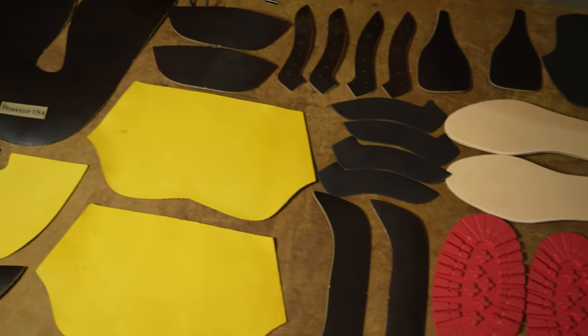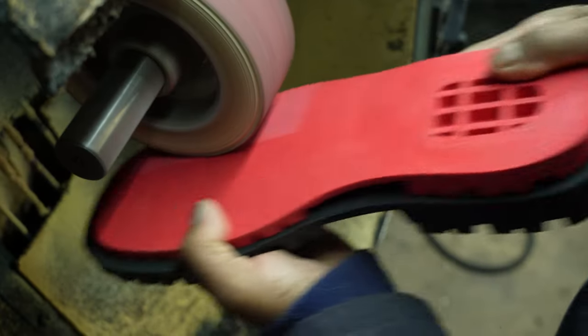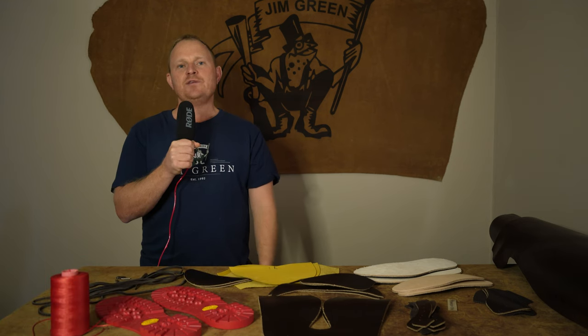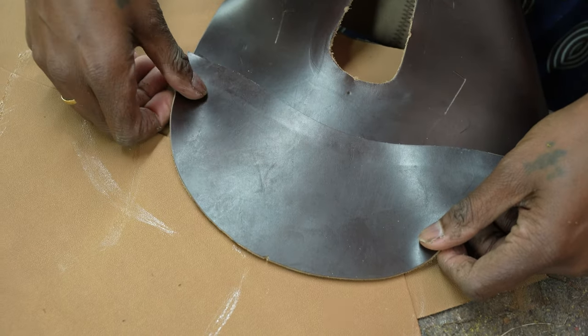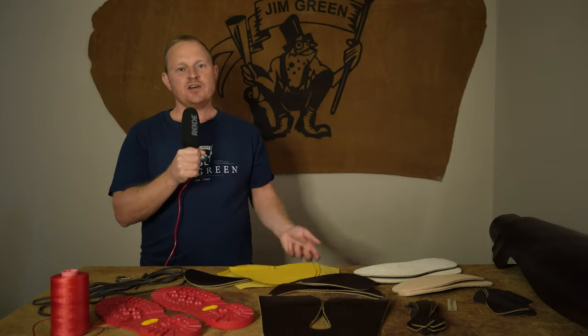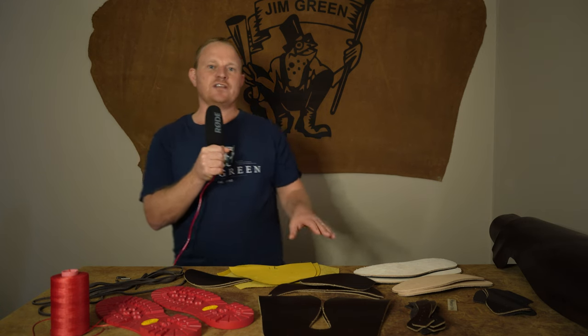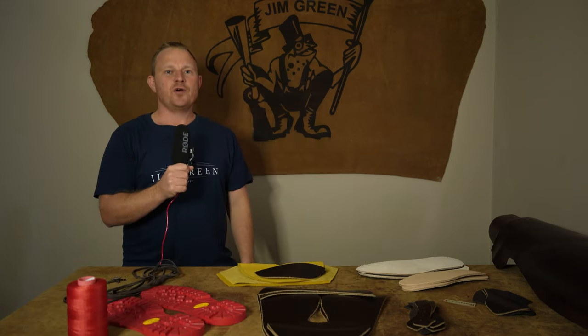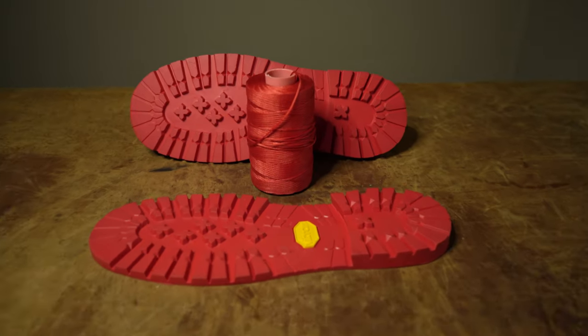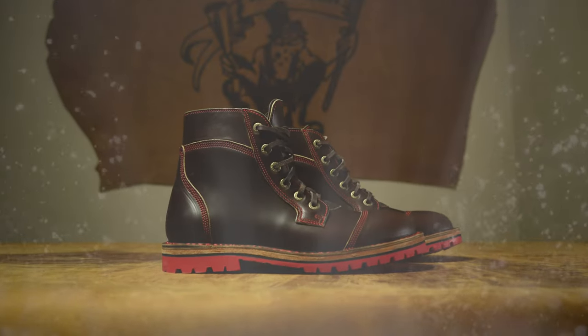Today we have something really special. Over the last two months we set out to make the best quality boot possible while using some of the world's most well-known components known for their quality. Jim Green is really well known for making great value-for-money boots, but for this video we've gone all out where cost doesn't matter at all. We thought this process would be fairly simple, but we encountered many hurdles and ended up creating Africa's most expensive boot.